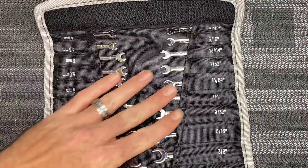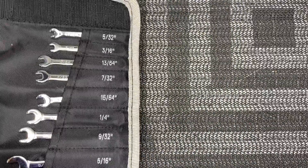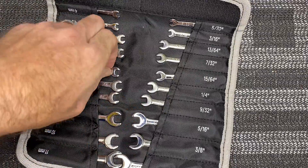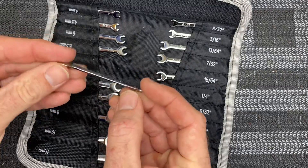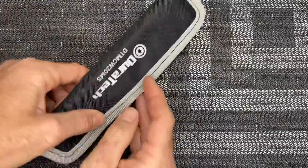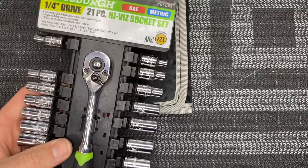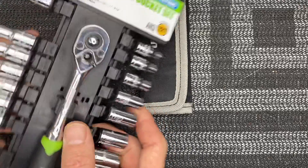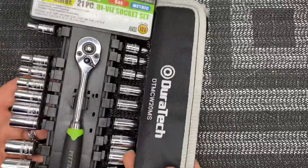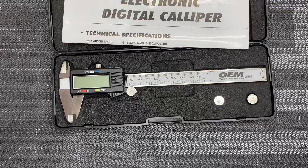The next thing I recommend is a little wrench set from four millimeter to eleven millimeter and from five-thirty-seconds to seven-sixteenths. This is an awesome little set — any little nut you need to get to, it fits right in. They're relatively inexpensive on Amazon. Also get one of these little cheap quarter-inch sets from Harbor Freight which gives you all different size sockets, American and metric, very inexpensive. You can have this along with your wrenches, as well as nut drivers if you want.